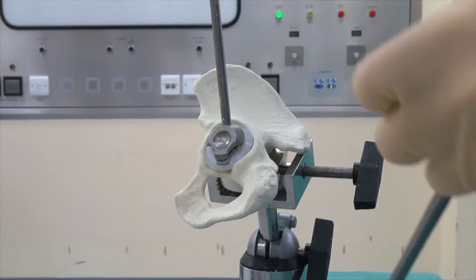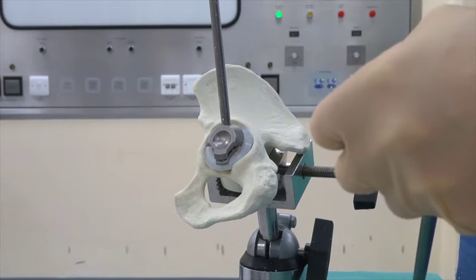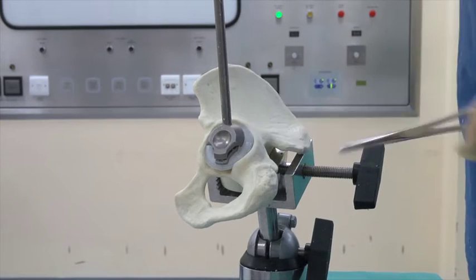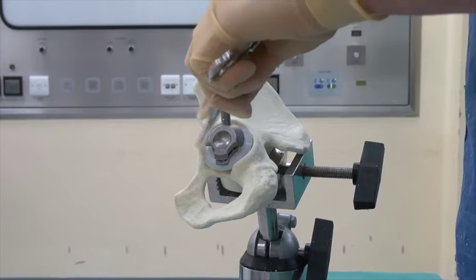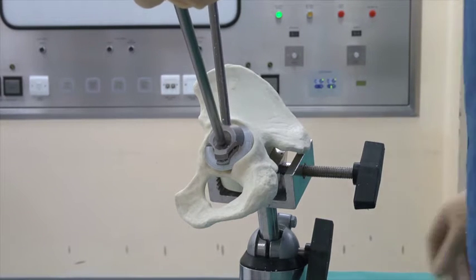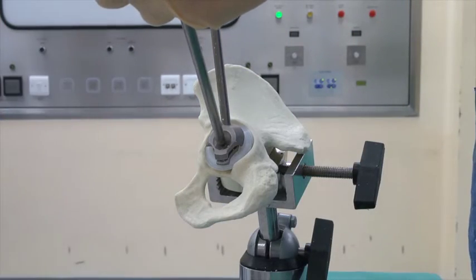By reaming about 8mm more than the cup, you have a complete cement mantle and you won't bottom out. Looking at the flange once it's in place, there should be a little rim of bone anteriorly, superiorly, and posteriorly — by doing that you won't get psoas impingement. That's the position the cup is going to go in, and you can use a triangle to check the position on top.